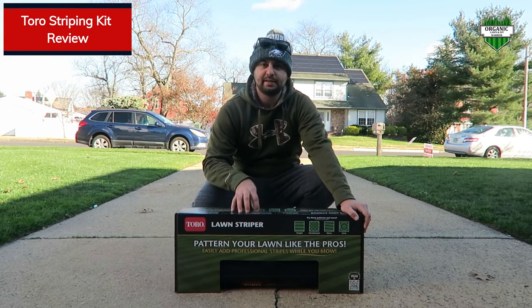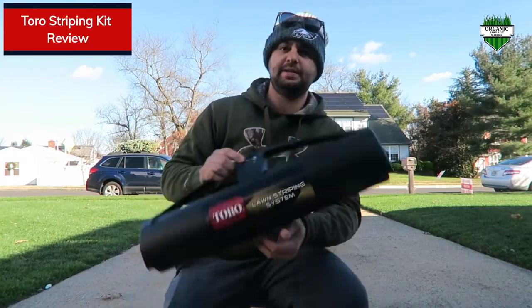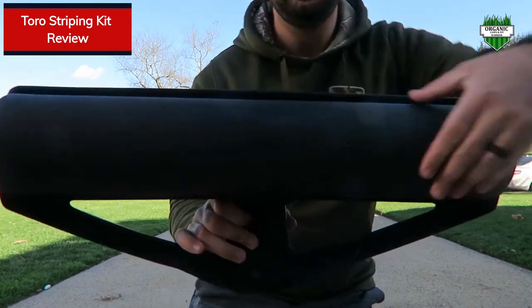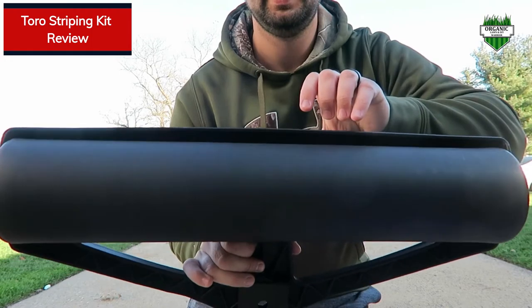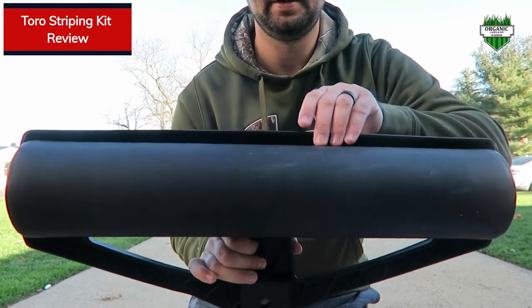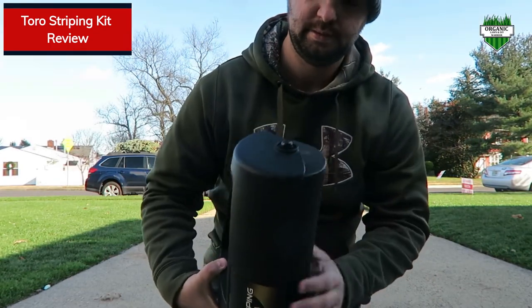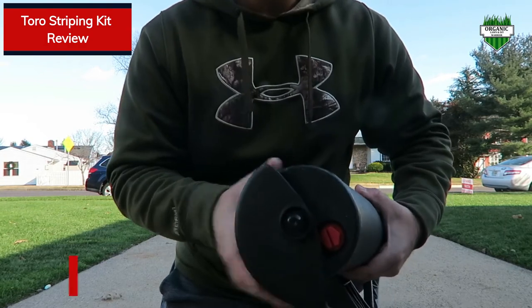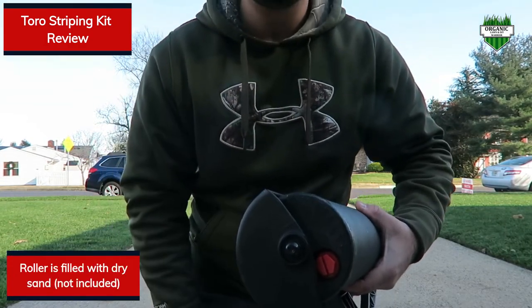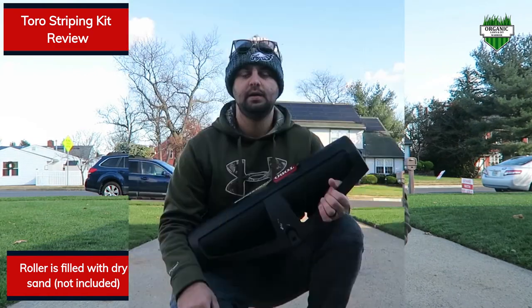Something about this one I think is going to be a lot easier to turn on. So this is the striping kit out of the box. You can see there's a roller on the bottom, and that's basically what is pushing down your grass to make the stripes. There's a little hole here — you have to fill it up with sand to make it heavier so you can flatten out the grass blades to make the stripes.